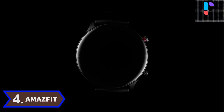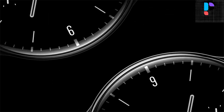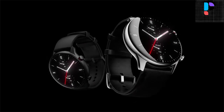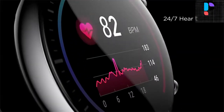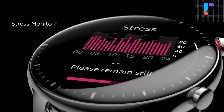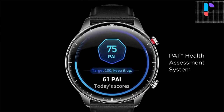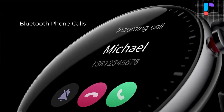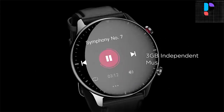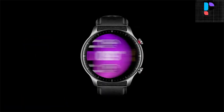Number 4: Amazfit GTR2. The Amazfit GTR2 new edition smartwatch has a large 1.39 inch AMOLED high-definition screen with 326 PPI pixel density that is clear and vivid, whether displaying the time or any of your favorite apps. The watch face store provides dozens of different styles of watch faces to choose from. The GTR2 includes 90 built-in sports modes and is waterproof to a depth of up to 50 meters. It features a quick release mechanism for easy strap replacement and offers 11 days of ultra-long battery life.